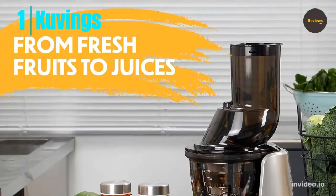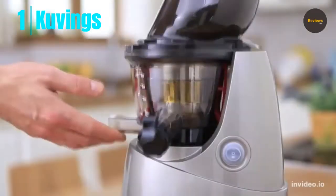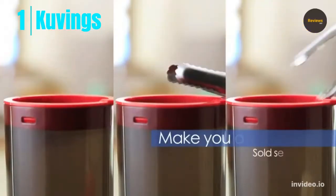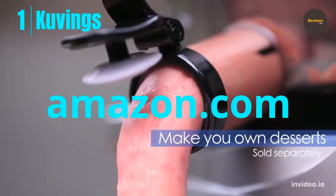The sleek design takes up less counter space. With the Kuvings Whole Slow Juicer, a three-inch feed chute can hold whole fruit, saving prep time while extracting juice packed with nutrients. Check the link in the description and order now from Amazon.